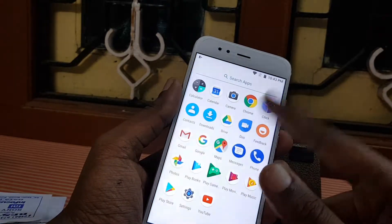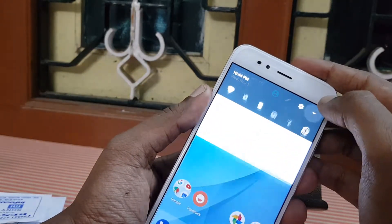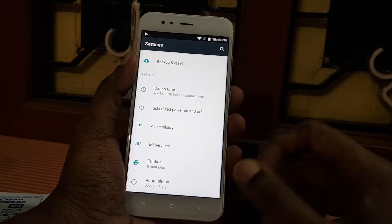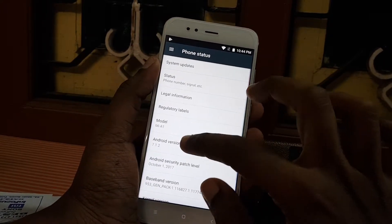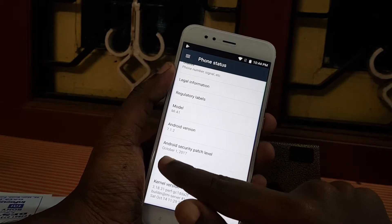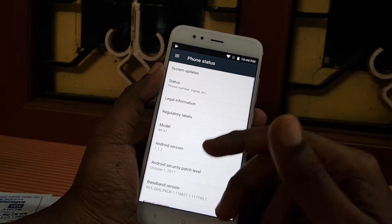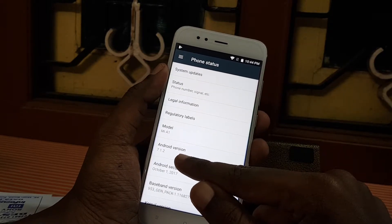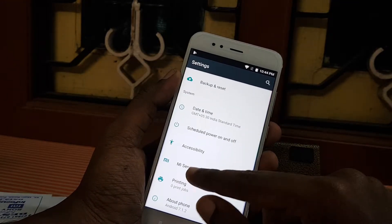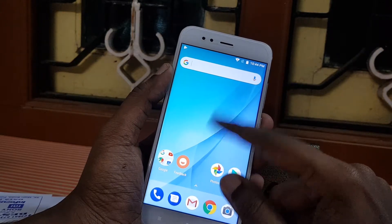This is a very stock Android device with a Pixel-like launcher; the notification shade is also Pixel-like — pure stock Android. Checking the Android version: it is running Android 7.1.2 Nougat, which is the very latest version. The Android security patch level is October 1, 2017 — even my OnePlus 3 and OnePlus 5 are not running this security patch level, they are on September or August. Since it is backed by Android One, it is very smooth to operate, and the Snapdragon 625 is a very capable and reliable chipset.